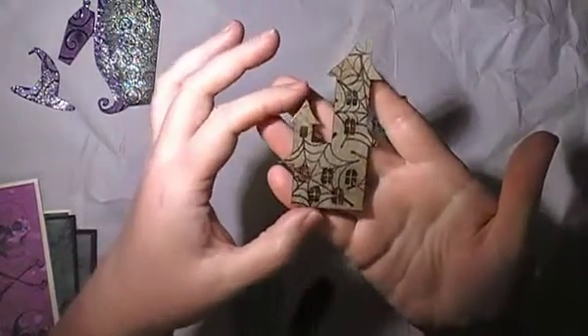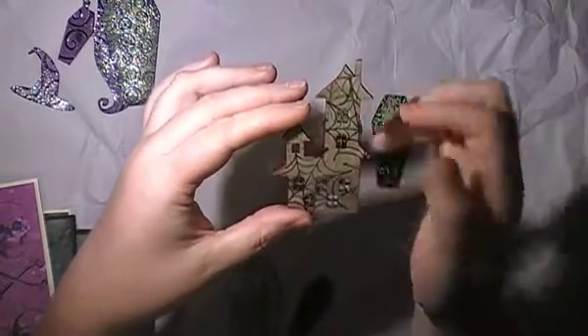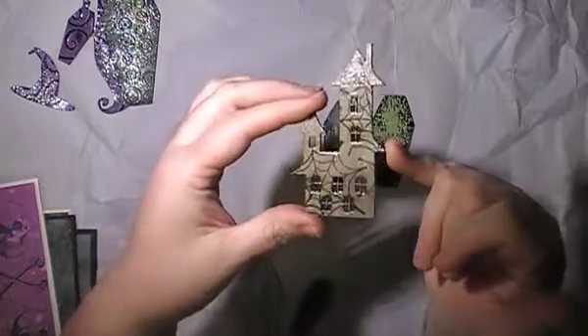This one's one of my favourite techniques — it's a little house. I left it raw in its natural colour, just as it comes, and added spider webs with a stamp, then clear embossing powder over the top and it just looks amazing.